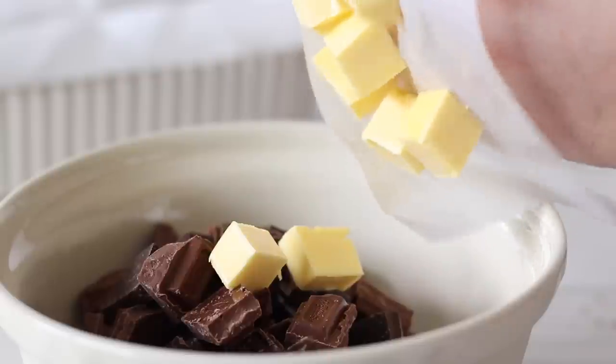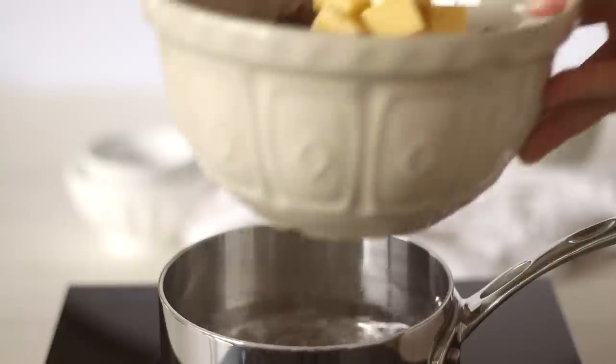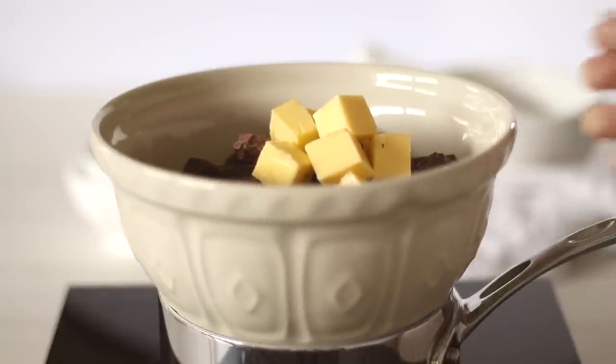To the chocolate we're going to add 50 grams of butter, which works out to be half a stick or quarter of a cup. Place the bowl of chocolate and butter over a saucepan of simmering water and leave to melt, stirring occasionally.